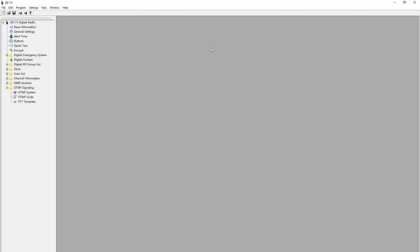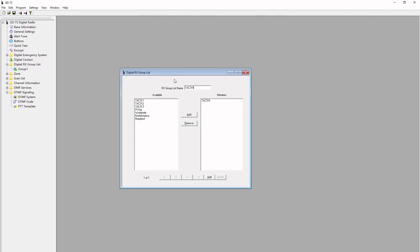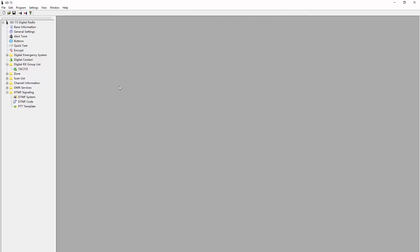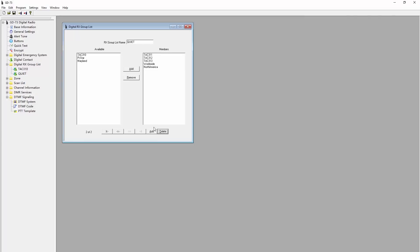Moving on to the digital RX group list — this is another very important setting. If you don't configure your digital receive group lists, you won't receive any audio. I like to set up a receive group for quieter talk groups that don't have a lot of constant traffic, and by grouping them together it will monitor them all at the same time. For busy talk groups, I put them in their own isolated receive group list so that when I'm on that channel, it will only receive audio from that one particular talk group.